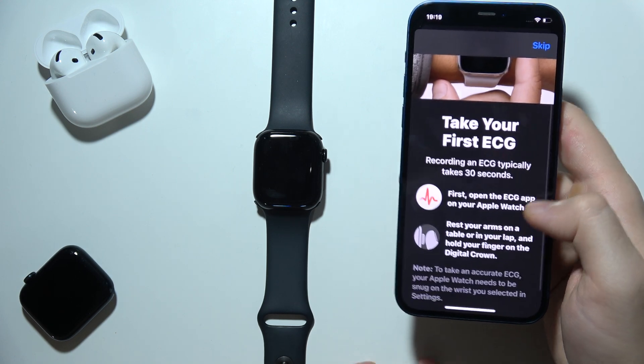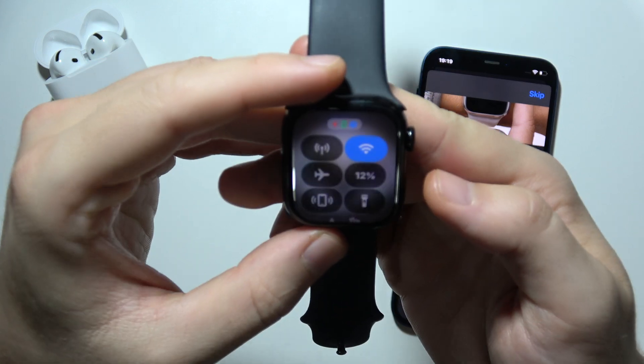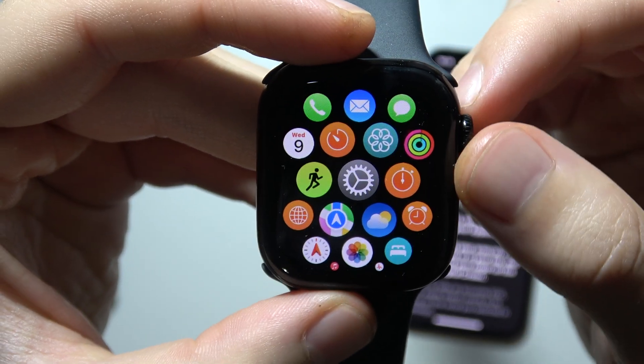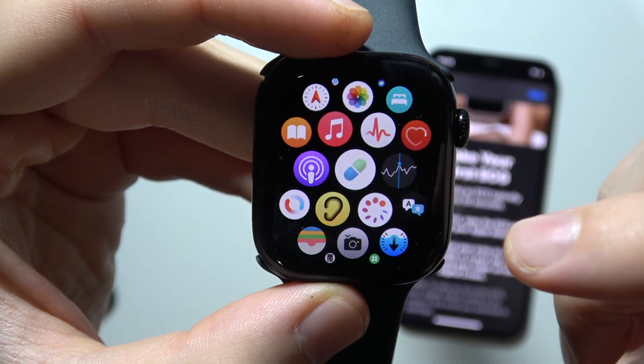Now all we have to do is open the ECG app on our Apple Watch. So we have to actually grab our Apple Watch, click on the crown button, and search for this application — as you can see, it's located just right here.